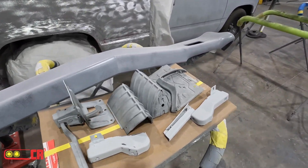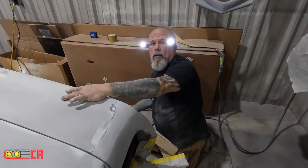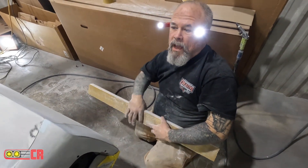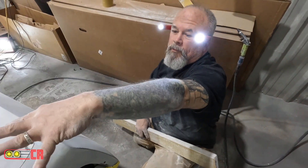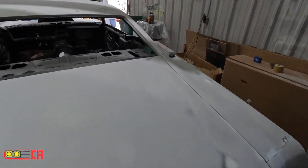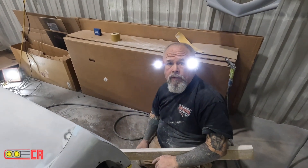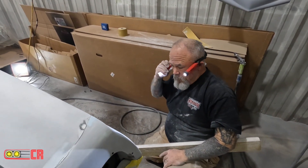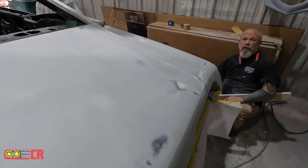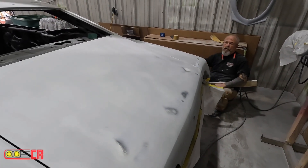Hey Jerry. You were working on that last week when I was here. Yeah, but I did the roof and the top quarters. All that's done. But I'm back to this because we sprayed that body filler on it — getting the body lines right. I'm getting close to 2K. We're getting there.